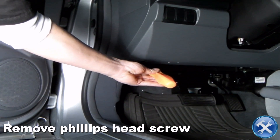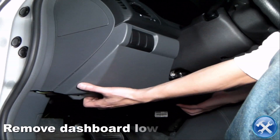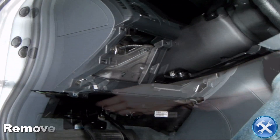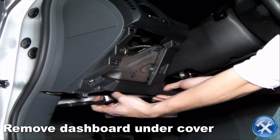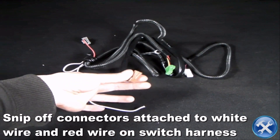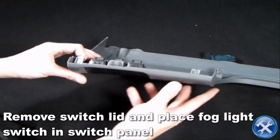On to the inside of the cabin. We will remove a Phillips head screw, then tug on the bottom of the dashboard lower cover to remove it. Next, remove the dashboard under cover. On the switch harness, we will snip off the connectors attached to the red wire and the white wire. Then remove one of the switch lids and put the fog light switch in its place.